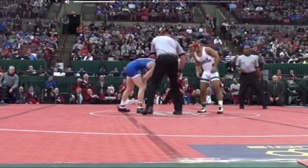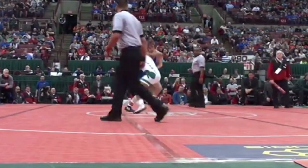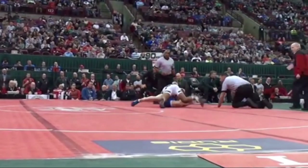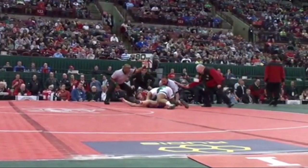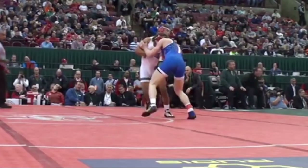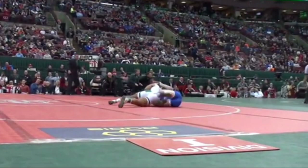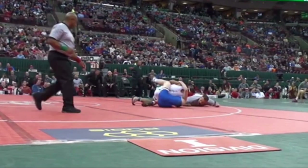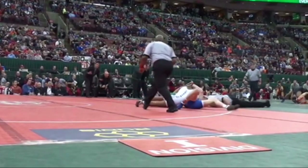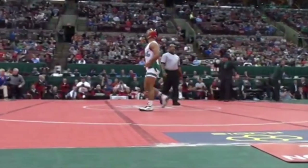I'm going to finish out with two clips of Don Demis hitting the high duck to the inside trip and the head and arm outside left hook in his state finals match — seven seconds remaining. That's the middle of the back. That is a beautiful job. Thank you guys for watching, see you in the next video.